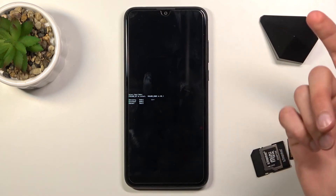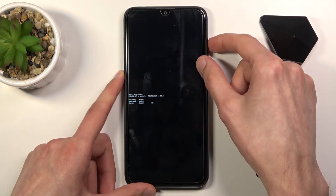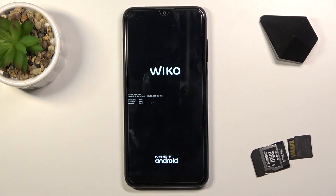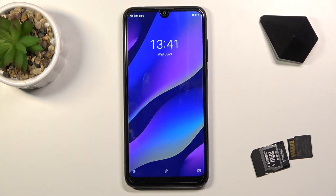So not many more options here to show, so I'm just going to select normal, which will take me back to Android, and press volume down to confirm it. And there we go — as you can see, we're now back in Android.